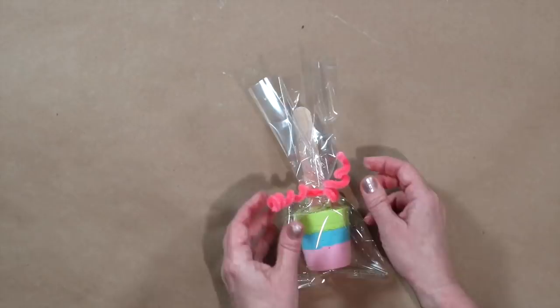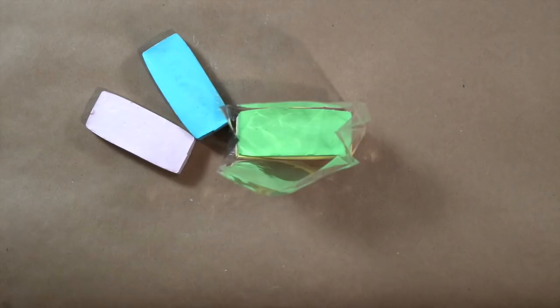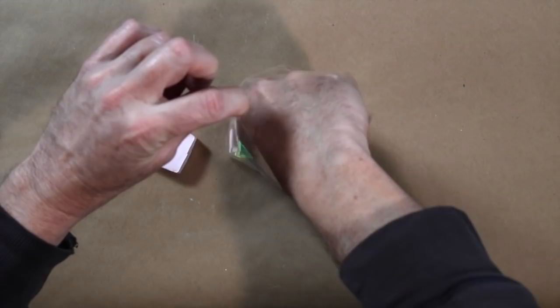Stack a rainbow of chalk bricks in a cello bag. Add a paper tag and secure with a gold twisty ribbon.